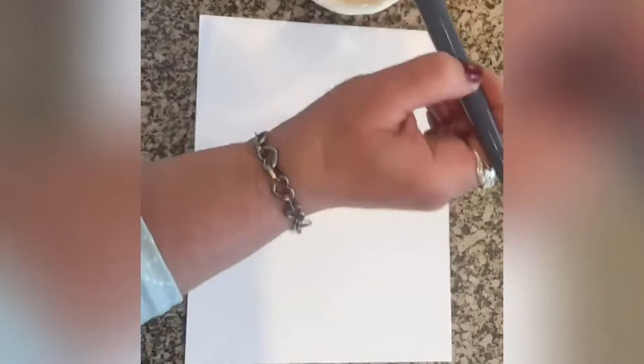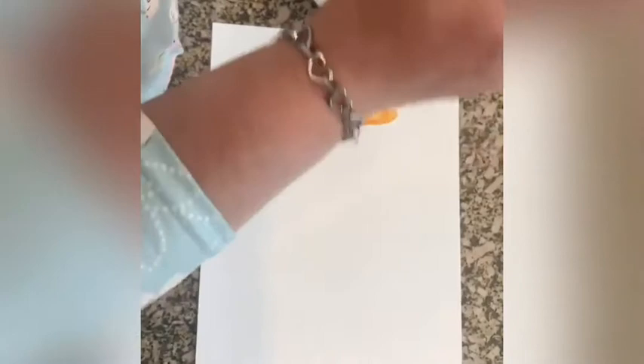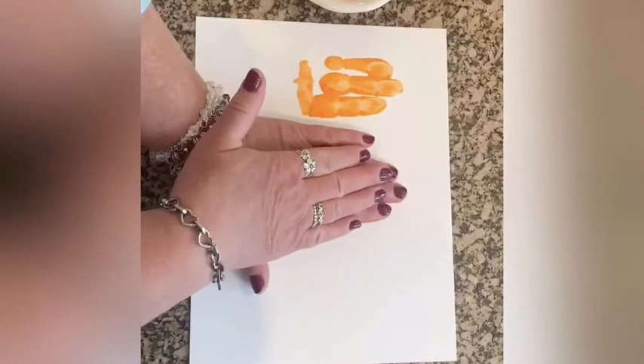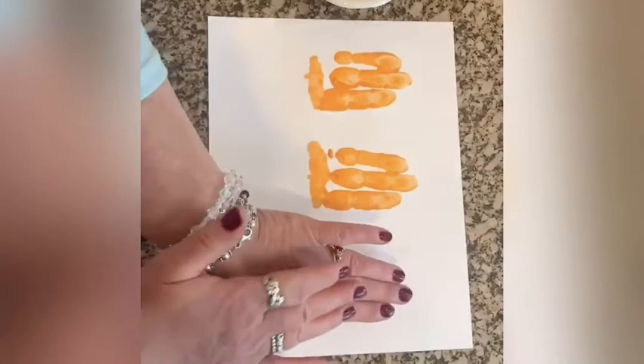And then press — one, two, three, lift. Do another flower. One, two, three, lift. One, two, three, lift. Those are the tops of the flowers.